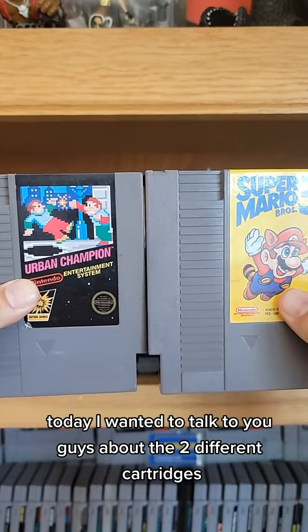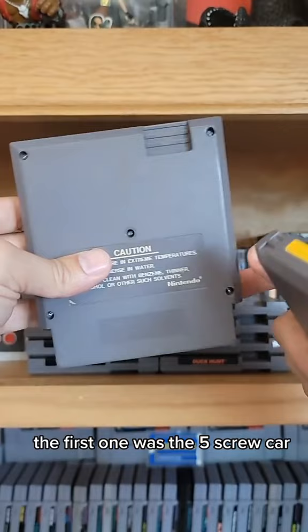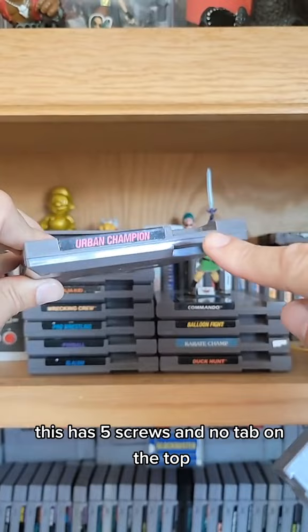The first one was the five screw cart, which were usually seen in the early cartridges for the NES. This has five screws and no tab on the top.